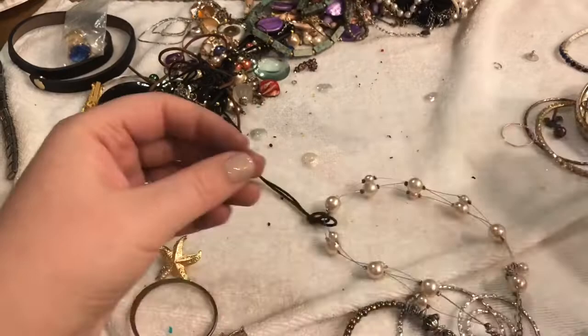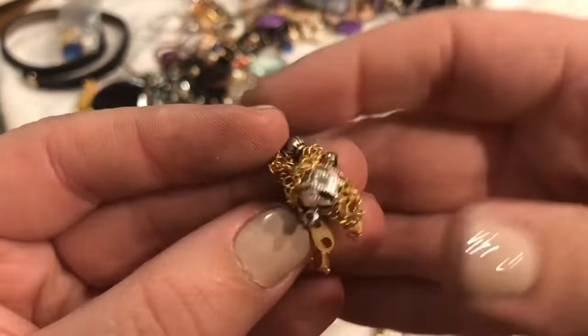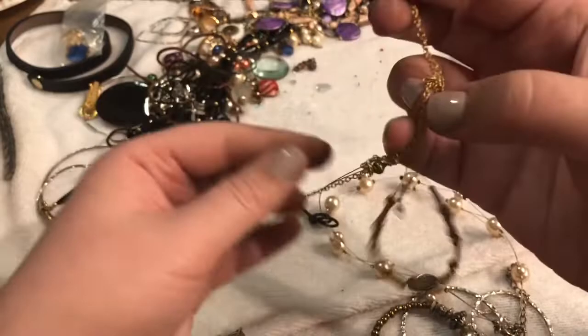I'm going to put this with the oddities. Hoop necklace — look at that, just completely tangled up. Oh, because it's a magnet! We'll get that apart.